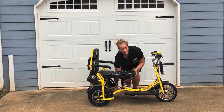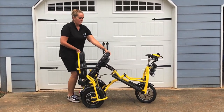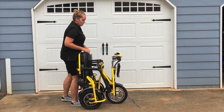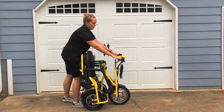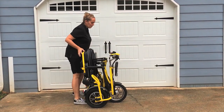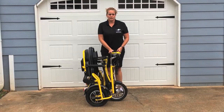To fold up the bike, you pull the pin, lift up on the seat, and pull the seat into your body. I find it easiest when you stand behind the flyer and pull everything into you. That's how to fold and unfold the Tricaroo Flyer XL.